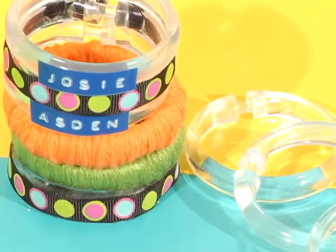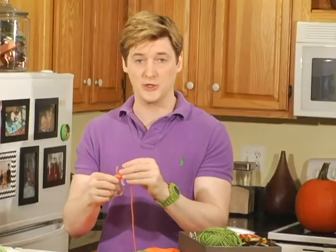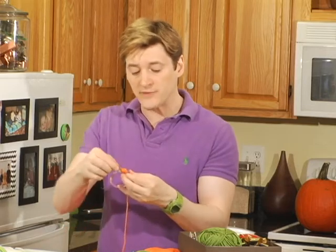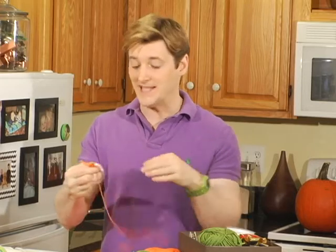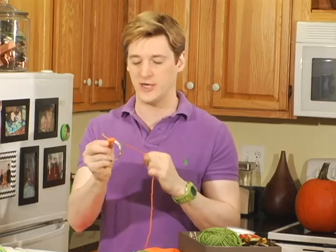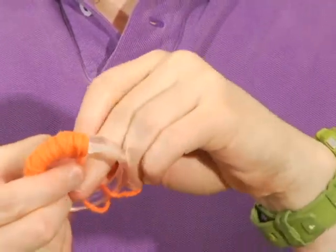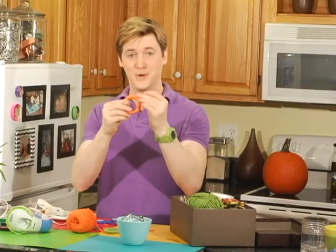Our DIY napkin rings start with shower curtain rings, and this first version is about as simple as it gets. All you need is the shower curtain ring and some yarn. I usually snip off about two feet — you might need more, but you can always add it later. Then secure it off at the top with a good knot and just loop it around your ring. The trick is to pull very tightly between each loop so you get good coverage and the yarn doesn't move around. When you get to the clasp, just keep winding more yarn around the area until it's the same thickness as the rest of the ring. Knot that off and boom — napkin ring.